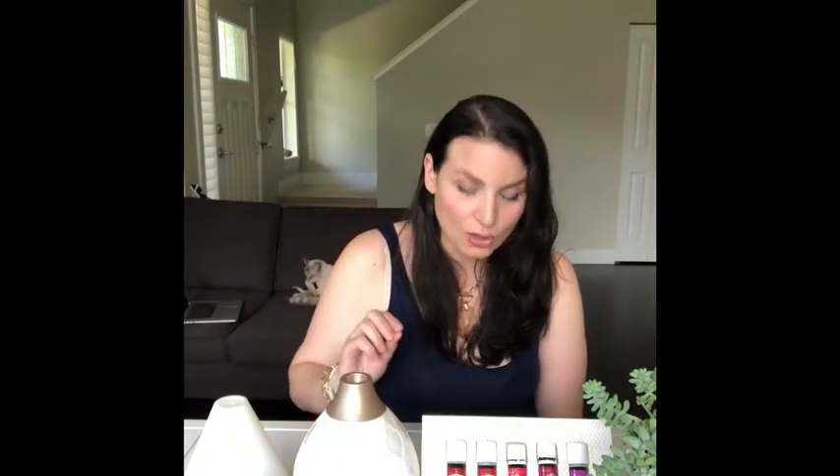The first oil is DiGize — this is the oil that made me a believer in Young Living. It doesn't have the best smell, so I don't use it in the diffuser; it's for anything digestive. Rub it on your stomach anytime you've eaten something you probably shouldn't have. Each bottle has about 100 drops and you only need one or two drops per application. These are therapeutic-grade oils — pure, no synthetics — and they work.